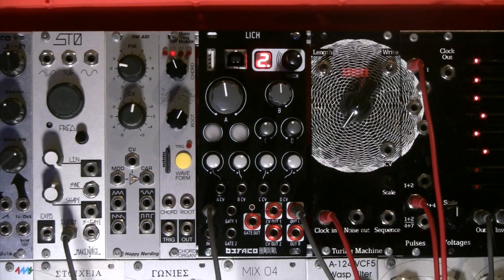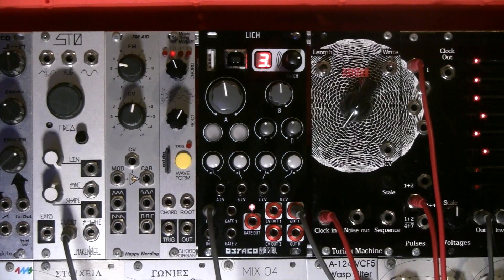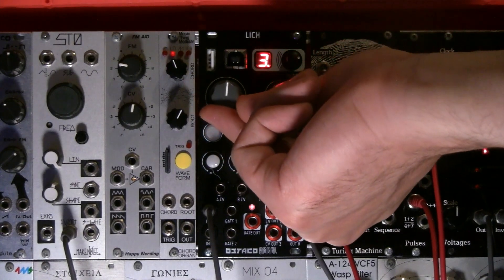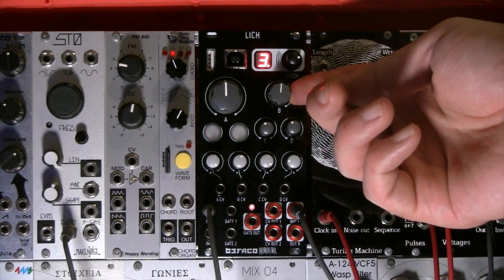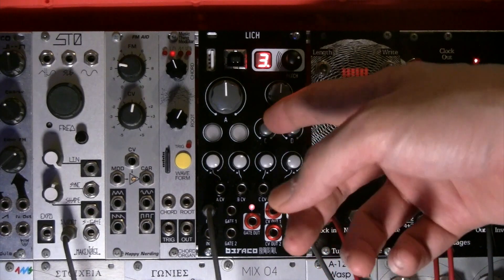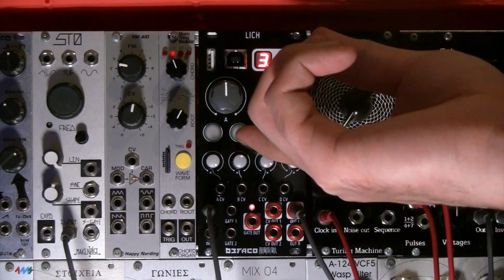I'm going to load up Harmonic Lich, which is preset number three — dial and push in, that's how you load a new patch. I'll open up the VCA. Knob A is your root note selector or coarse frequency in more traditional VCO terms, and knob B is your fine tune so you can tune this oscillator to whatever tuning is needed. These two are more standard VCO controls, but knob C — the harmonic center shift — as I turn it clockwise and anti-clockwise you can start to hear a subtle tonal shift in the sound.